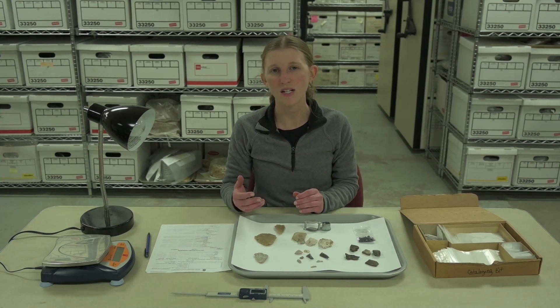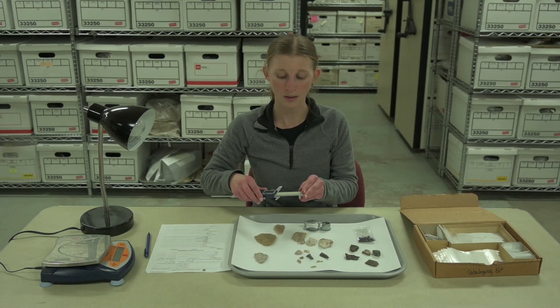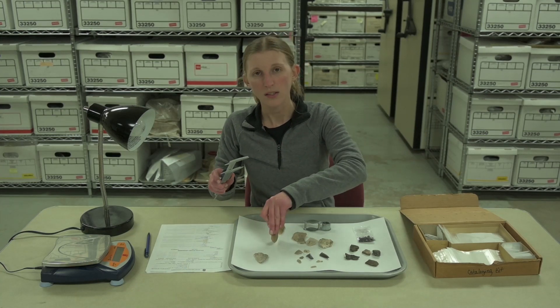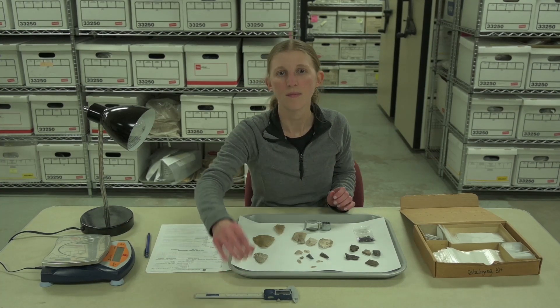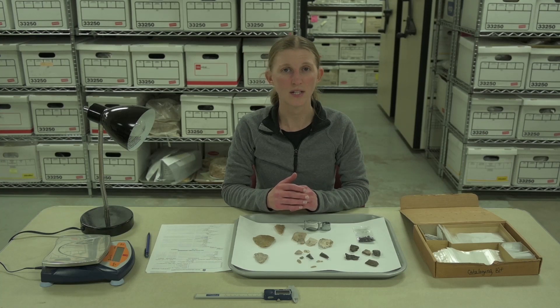Depending on the data we need to answer our research questions, we might perform fairly straightforward work, like measuring the dimensions of stone tools, calculating vessel diameter from pottery rims, and analyzing edge wear under a microscope. We sometimes send materials to other labs for more specialized analyses too, like radiocarbon dating.